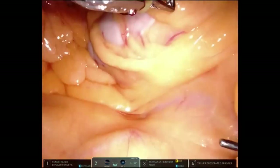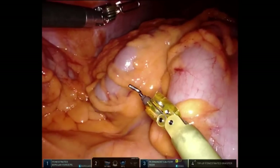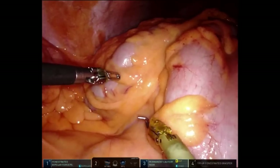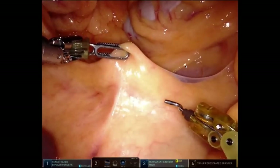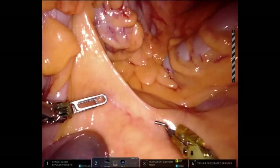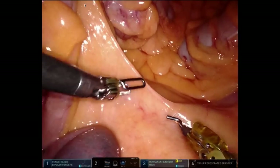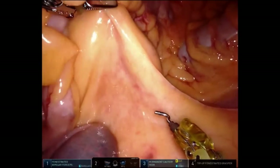My third arm — and I use the word third arm to reference the tip-up fenestrated grasper — is going to grasp the mesocolon of the transverse colon and pull it up to the left upper quadrant, essentially unfolding or opening the retroperitoneum. You can almost always see, no matter the BMI of the patient, the second portion of the duodenum, and just inferior to it, you're going to see the ileocolic pedicle. My assist is holding up the ileocolic pedicle towards the patient's right lower quadrant, stretching it out.